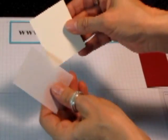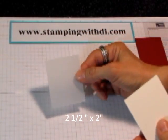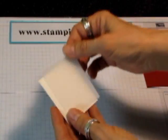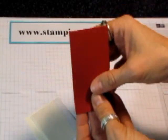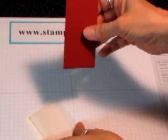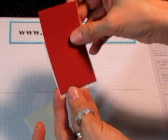I took a piece of Very Vanilla and it's 2½ by 2, and then I took a piece of the cardstock vellum — that's the little bit thicker vellum — and it's 2½ by 2 as well. Then I took a piece of Cherry Cobbler, or you can use Cajun Craze, whatever you want, but I used Cherry Cobbler, and I cut it a little bit smaller than the 2-inch, just so it's a little tinier.